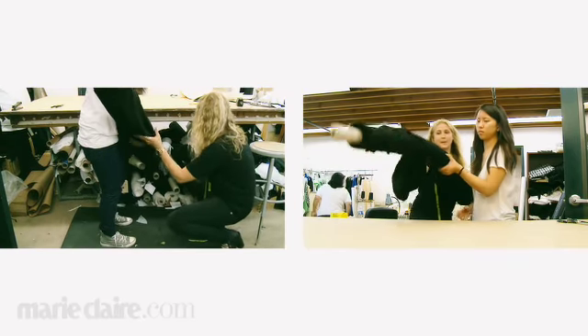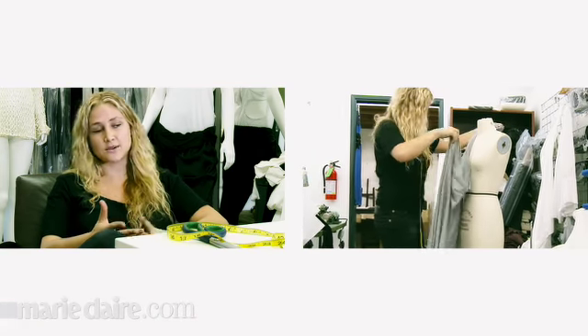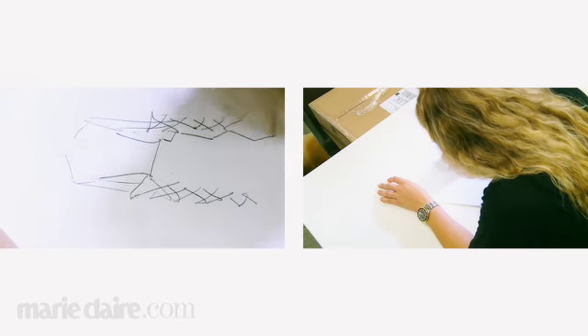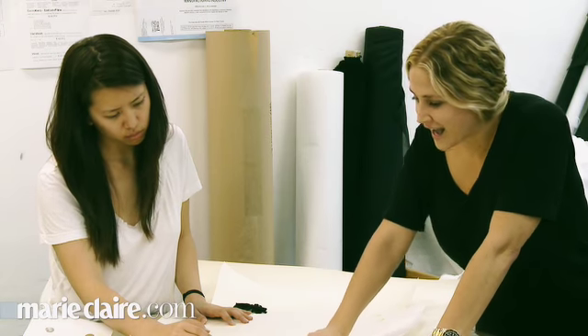I start looking at fabrics and sometimes a fabric will inspire a dress and sometimes a dress will inspire fabric, so it can work both ways for me. And so I start sketching the collection based off of that and then work with my pattern maker and give her all the specs and measurements.